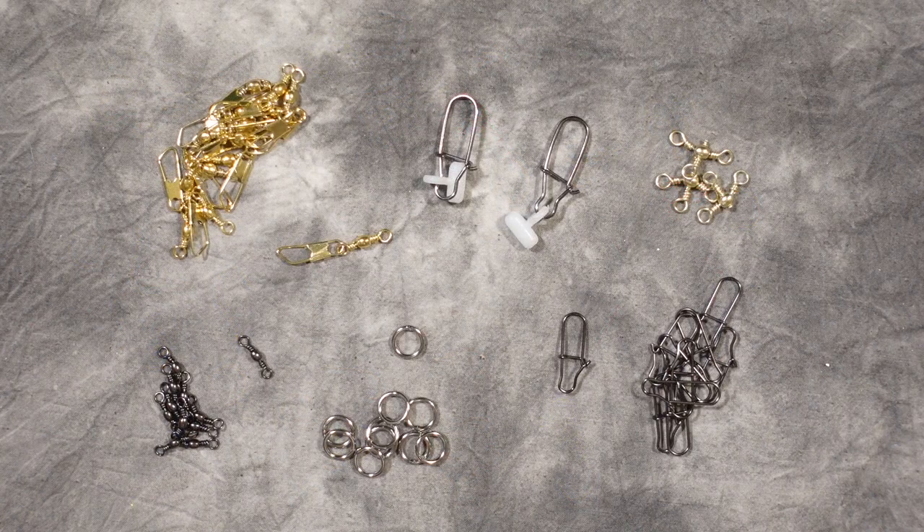To make it very easy to connect your lures and bait, we've included brass snap swivels, sinker slides, three-way swivels, dual lock snaps, split rings, and barrel swivels.